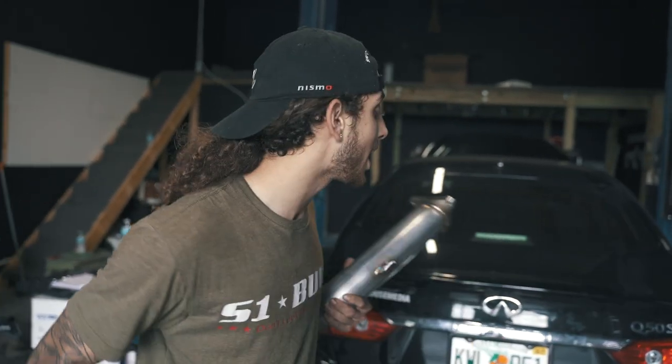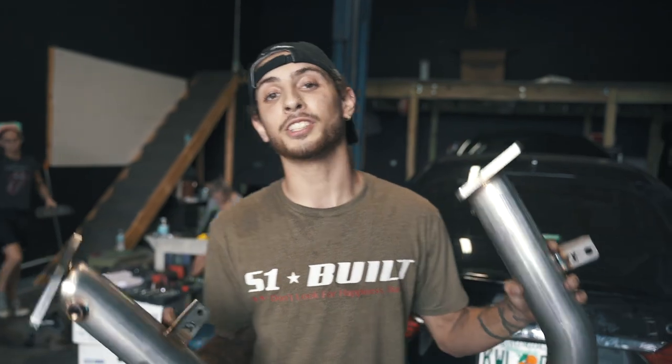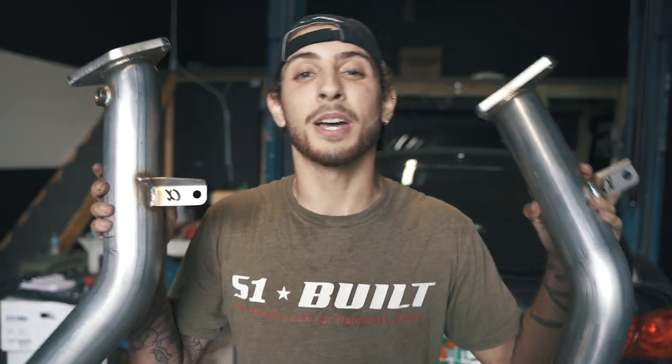What's going on guys, Double R here back again today with another video. Today we got a little something different — it's not actually our usual 3.7. We actually got one of my best friends with a 3.0T here, and today we're actually going to do his first upgrade with some AMS lower down pipes.